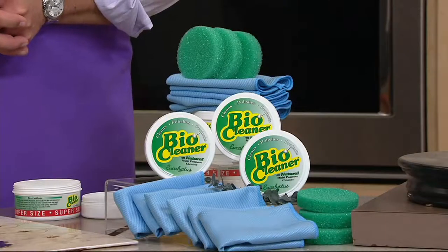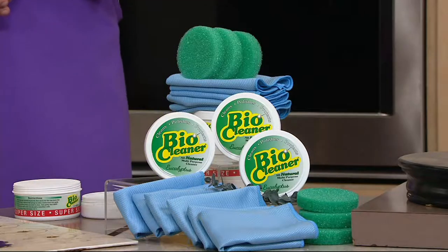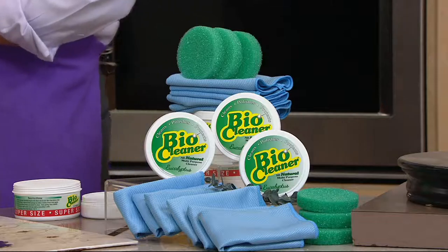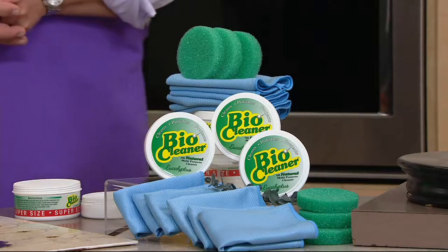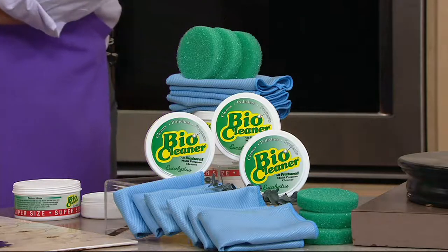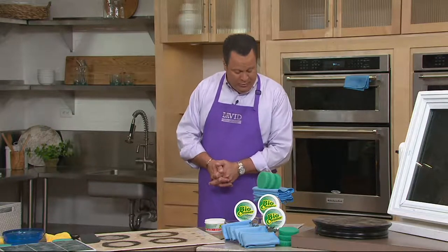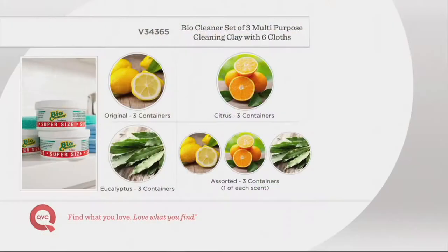BioCleaner — this is a set of three cleaning clays with six microfiber cleaning cloths. Since we debuted this just last month, over 85,000 have sold. Since we first introduced BioCleaner on QVC, 1.4 million tubs of this marvelous clay have been ordered. Tonight we've got it for you in the supersized tubs, and you've got fragrance choices: a set of three original fresh, citrus, or eucalyptus. The assorted has sold out, so we encourage you to choose one of the other three.